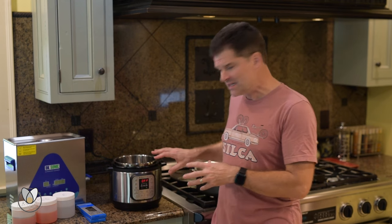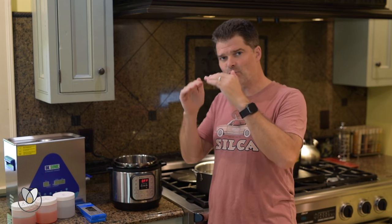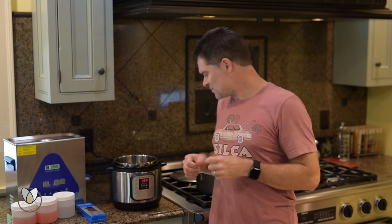Even more important than that, the instant pot uses what's called a PID controller, which actually allows the pot to control its level of heating power exactly to the point of balancing the temperature it desires. A crock pot behaves thermostatically — it's essentially fully on or fully off in either the low, medium, or high setting. There's not a lot of control there.